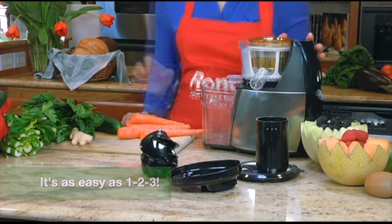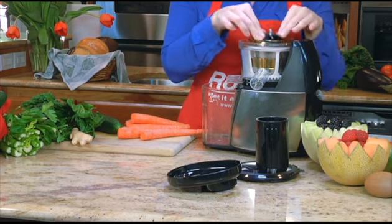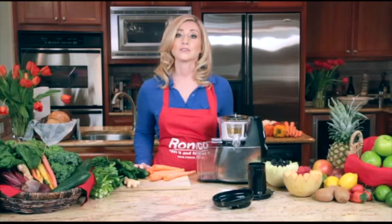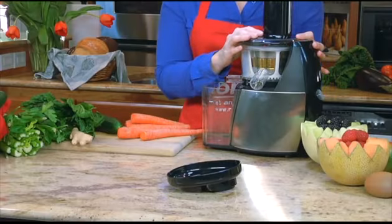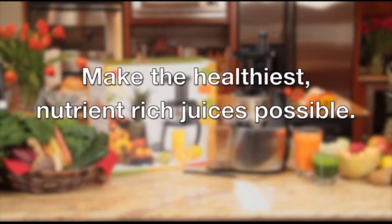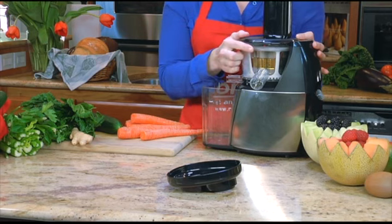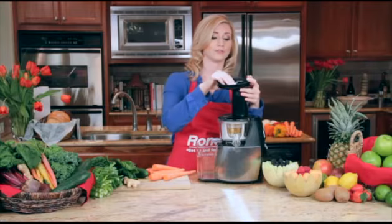Place the auger in the center of the bowl and press firmly into place. Place the food chute onto the bowl. Make sure that the gray dot and the red dot on the bowl align. Make sure the gray dot on the food chute points to close on the base. Then take the top and press it on top of your food chute.